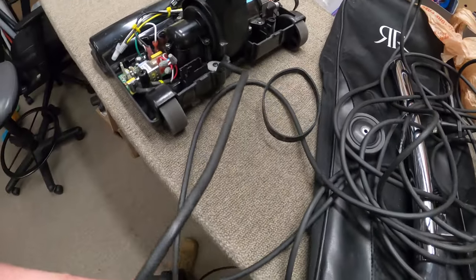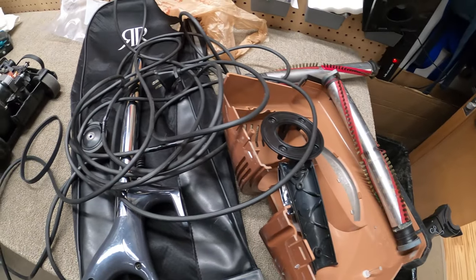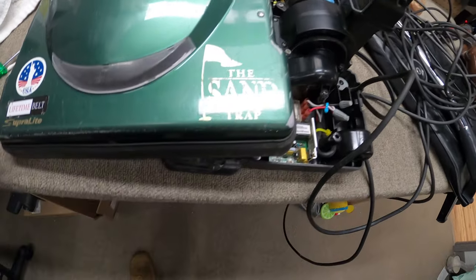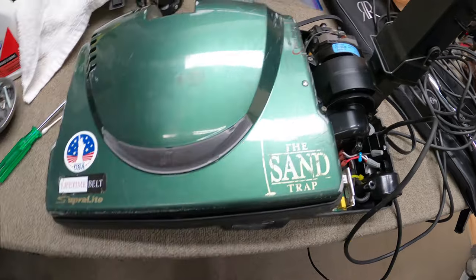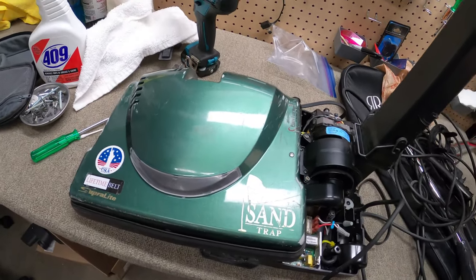If there's too much play you'll want to change those gaskets out. I'm going to use this body even though it's a lot more scraped up — I love the sand trap. I remember selling these new back in the day; I used to sell quite a bit of Recar.